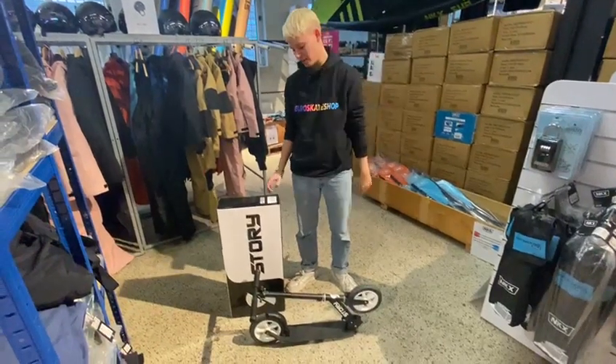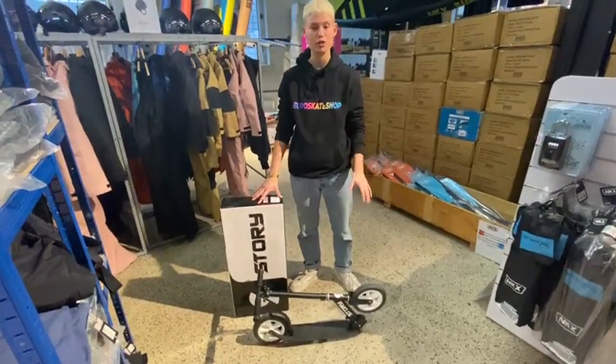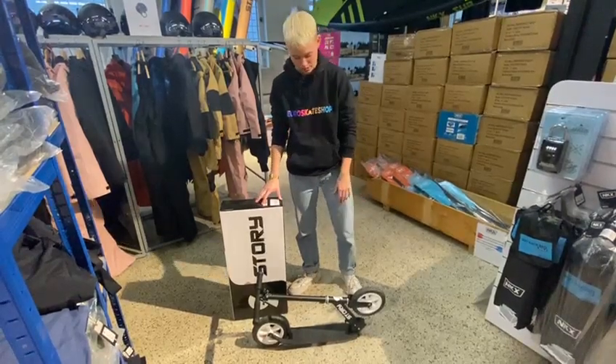Hey guys from Euro Skate Shop. I'm here with the Civic Comfort Scooter. I'm going to show you guys how to assemble it very easy.